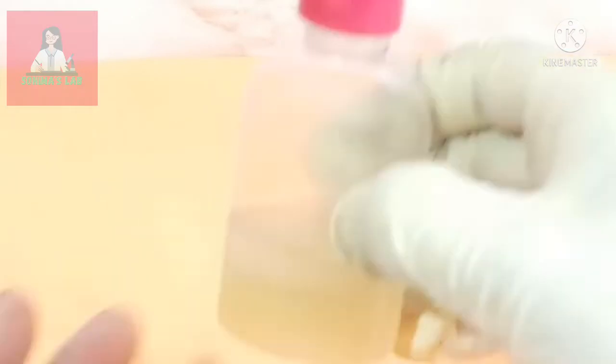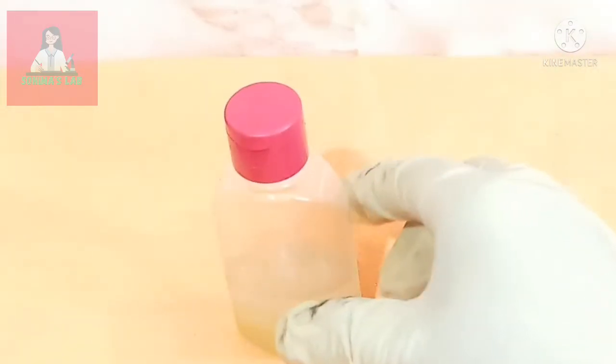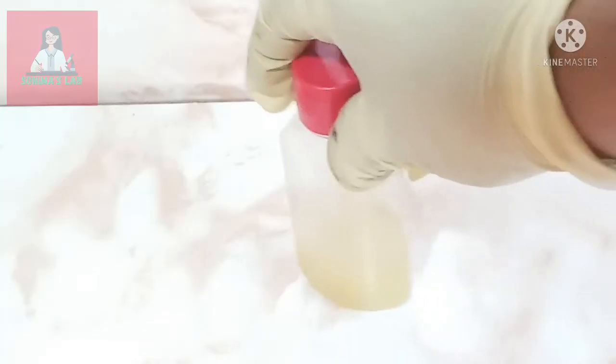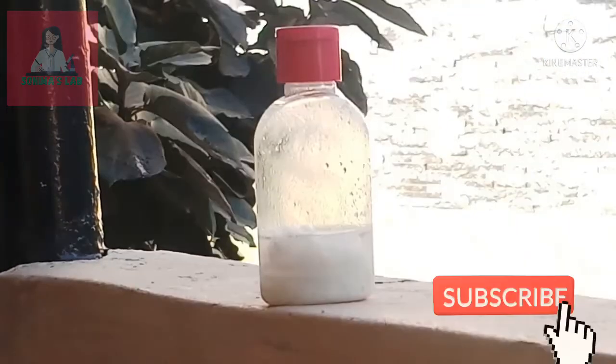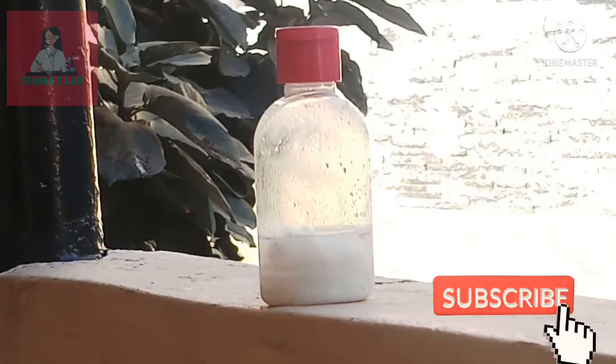Transfer that into a clean bottle. You can see the fragrance is separated on the top of the oil. My brother is here to check the fragrance.